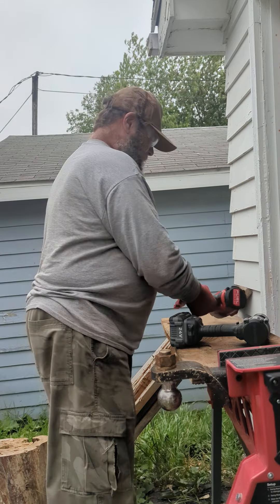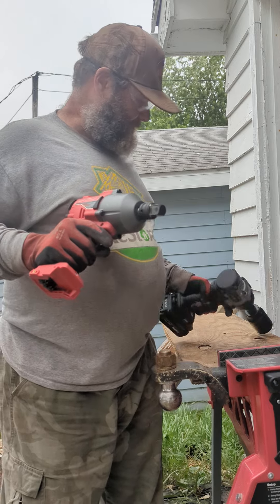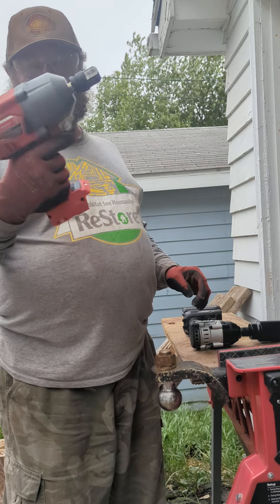Hey, Eric the Brutal Tool Guy. Remember about a week ago I had cranked on my one and a half inch nut with my new Milwaukee high torque pin detent.